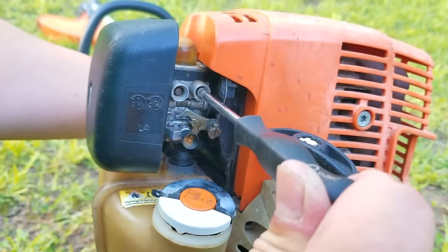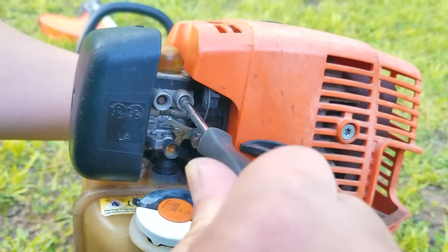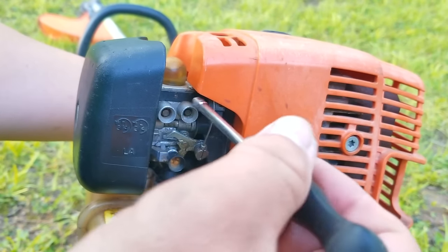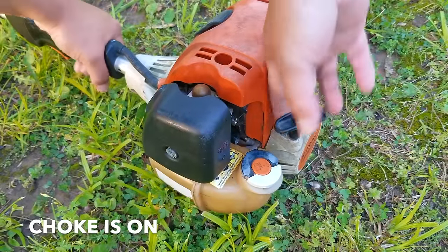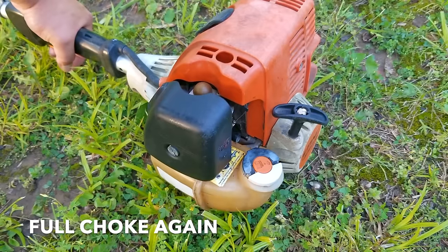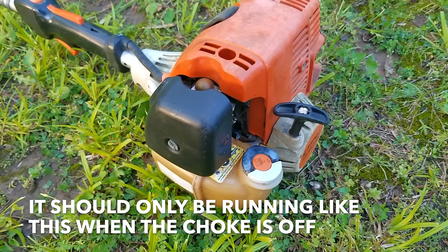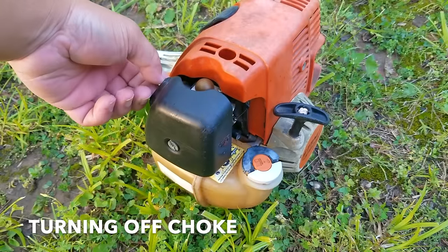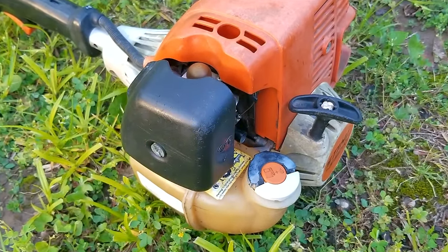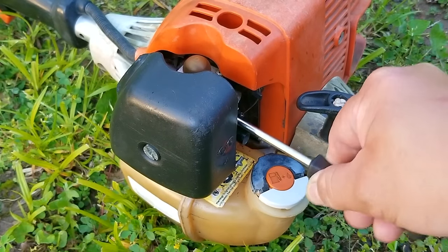Unfortunately it still didn't start, which could mean we have a carb issue on top of the valve lash problem. I'm going to adjust the carb by turning out the L screw, but before I do that, I'm going to turn it clockwise until it stops to find out where it was set — that way I can put it back to where I found it. It takes a full turn to bottom out the screw, so when turning it back out, I'm going to turn it an additional quarter turn to give more fuel to the engine. It was running while on choke, which it's not supposed to do, and then it stops when the choke is turned off. That unfortunately means we have a pretty serious carb problem. I made some adjustments to the carb on both the H and L screws, but everything still points to an internal carb issue.